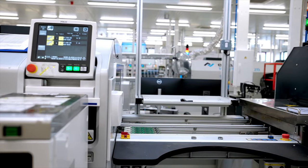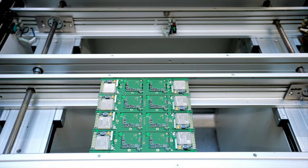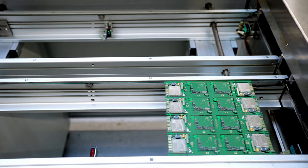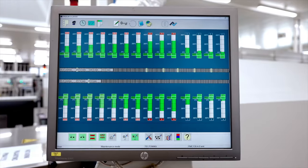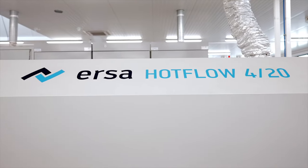Following the component placement, the assembled panel goes through the soldering oven, where the high temperature gradually melts the paste and attaches the components to the board. Ovens include separate heating and cooling zones including preheat, thermal soak, reflow, and cooling stages.